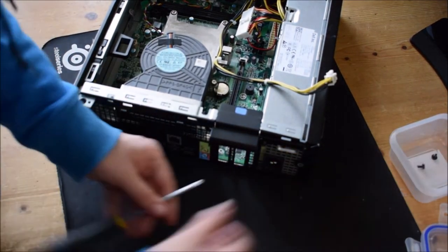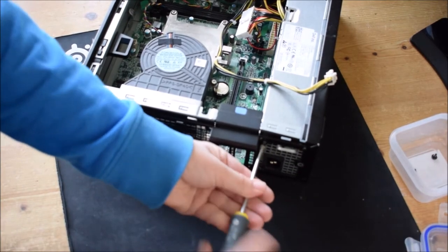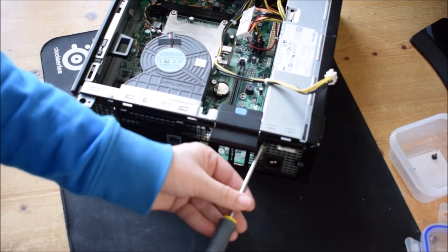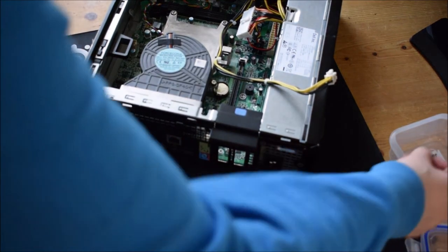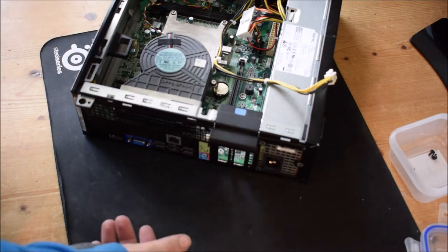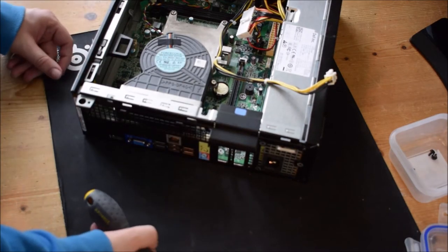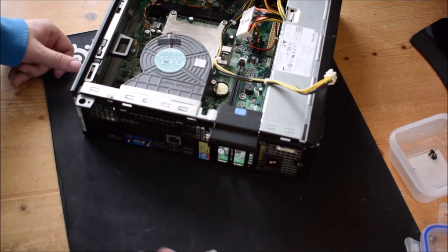I don't know how many of you know about computers inside, but this is the part one series of removing a computer. This is the Dell Optiplex 3090 series. It has a Core i5-2400 with 8GB of RAM — both DDR3, 4GB per DIMM, so it has two DIMM sockets making a total of 8GB of RAM.